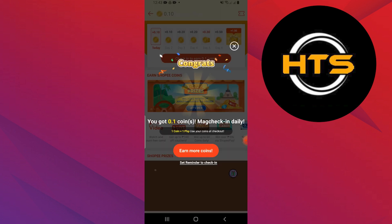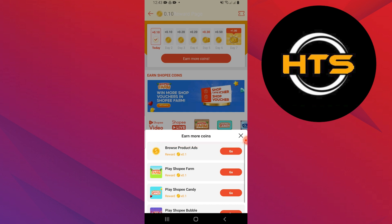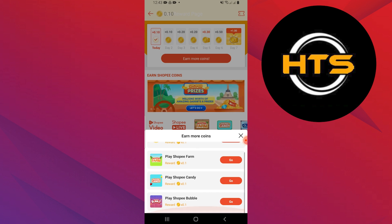On the coins reward page, you can earn more coins through various activities such as making purchases, writing reviews, or participating in promotions.